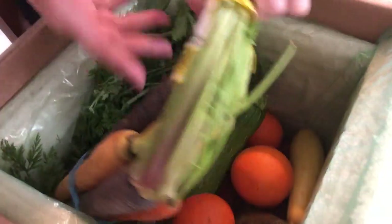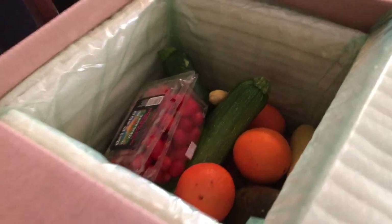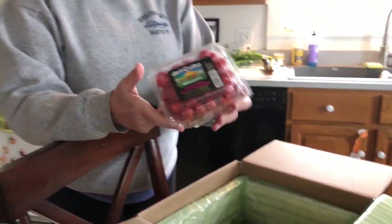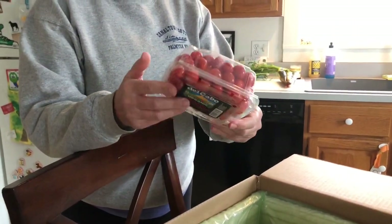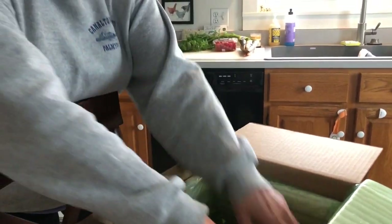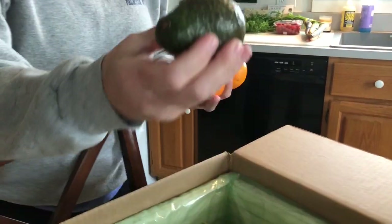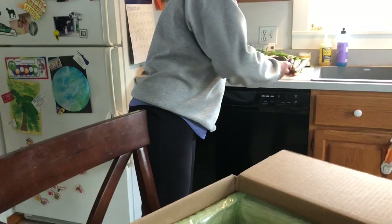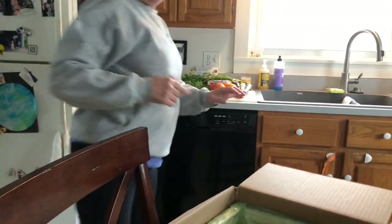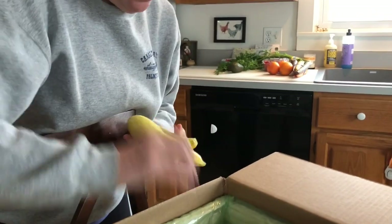Look at these beautiful rainbow carrots — nothing wrong here, right? We got some nice organic tomatoes, beautiful, nothing wrong there. We got some nice oranges. Oh thank god, I got an avocado!